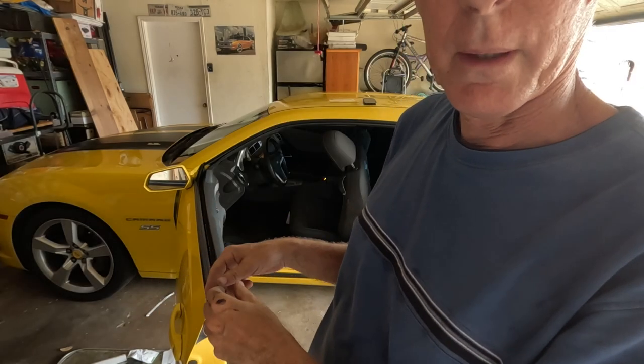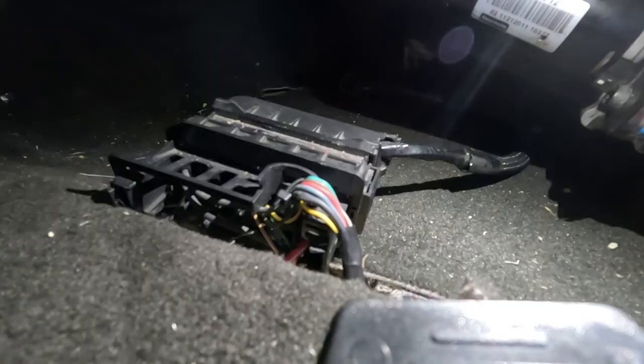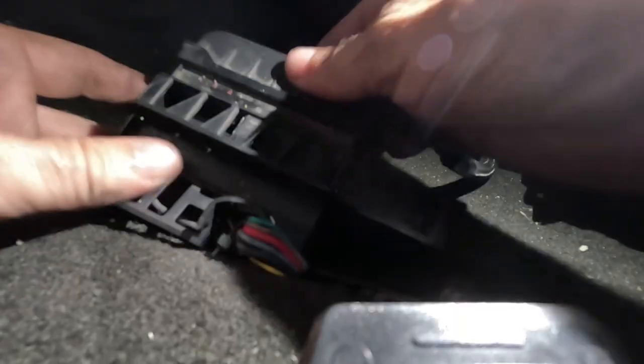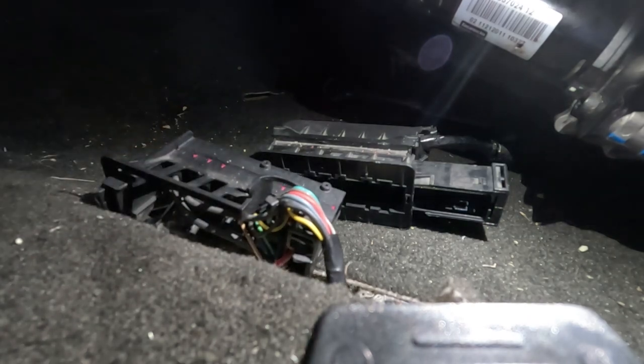The seat is loose and now we have to unhook the harness for the electronic controls. To unhook the harness, you want to slide this piece out — that unhooks it. The seat is completely free now.